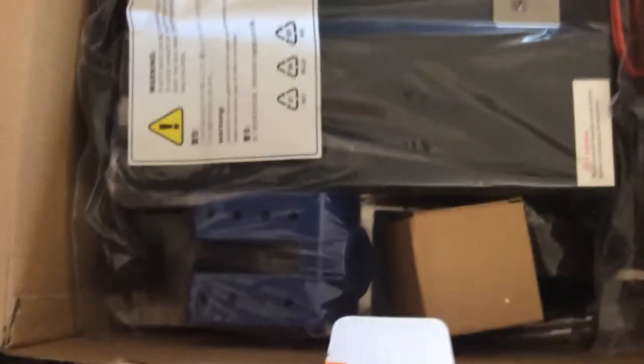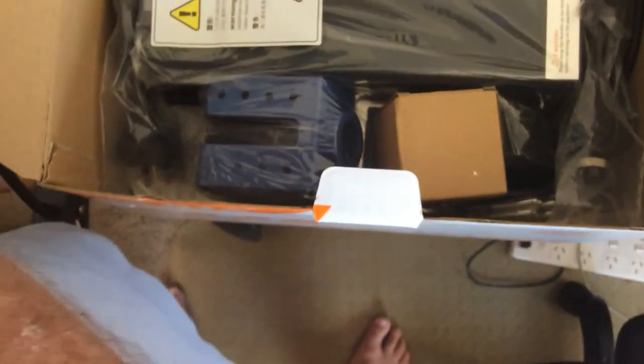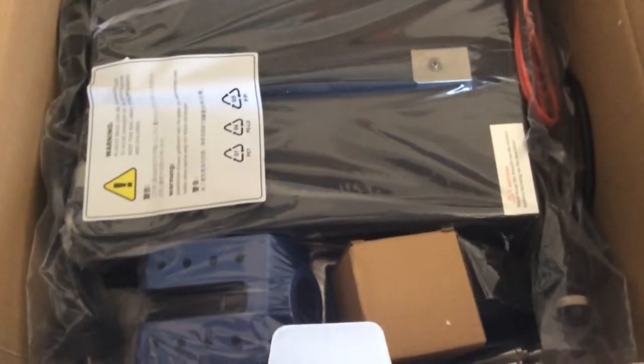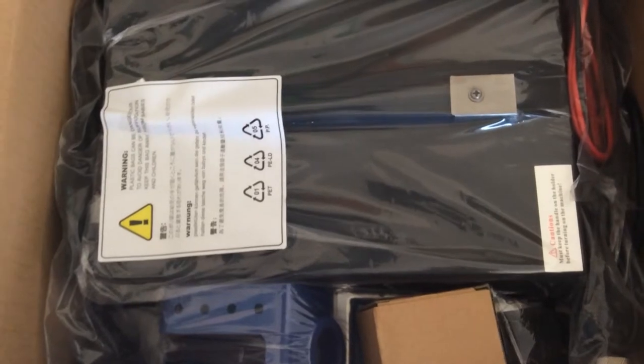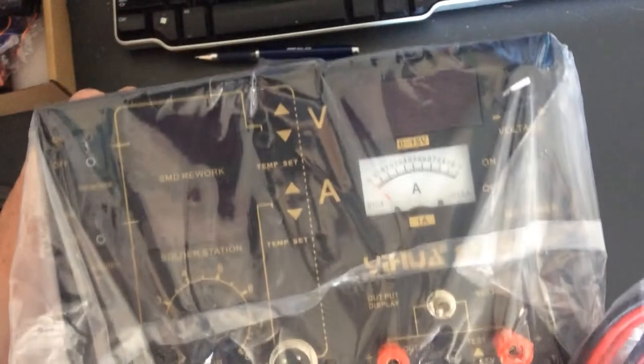Let's rip this thing open and see if we can get a bit higher. Oh look at those chubby little feet! Alright, let's mount this shot - that's as good as we get folks. I'm just gonna put this over here and transfer the stuff here.